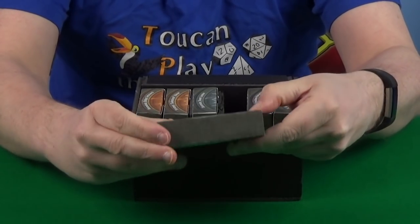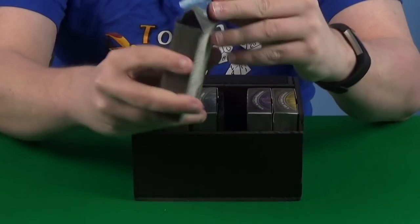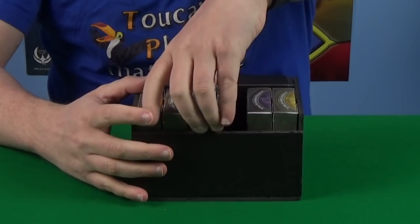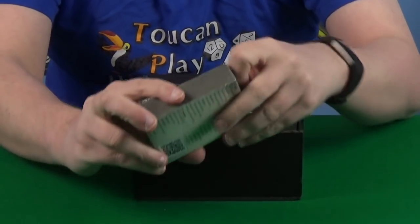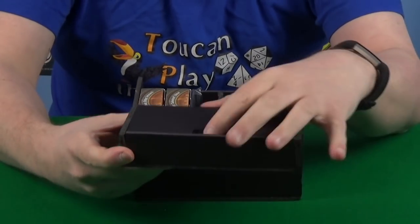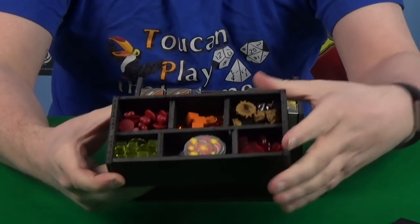These decks I have put in these lovely little tuck boxes, and I'll show you in a minute how I made these. This is what I started with — I started by making these tuck boxes — and then we've got the token tray which has a little lid just to hold everything in place.